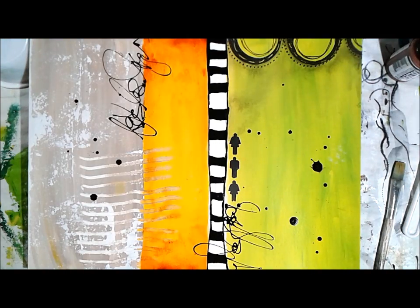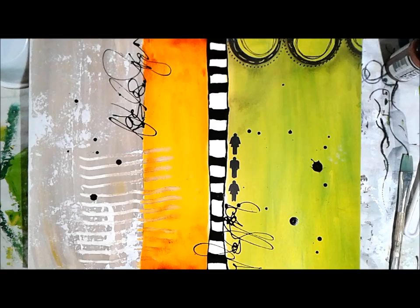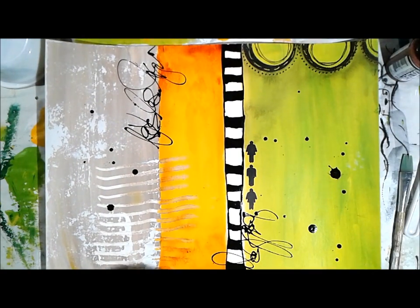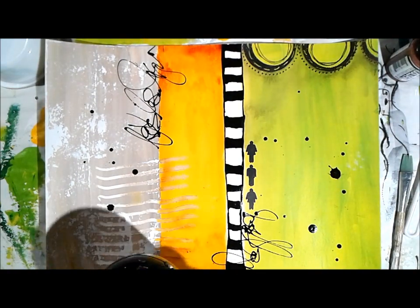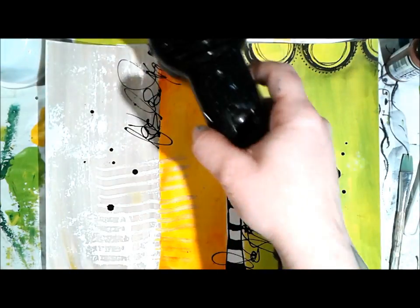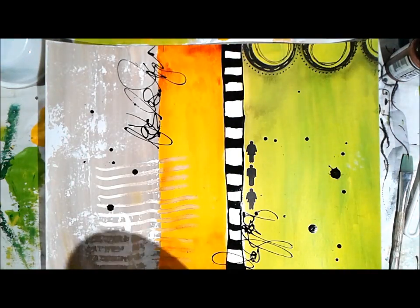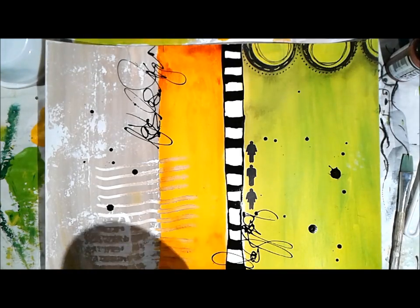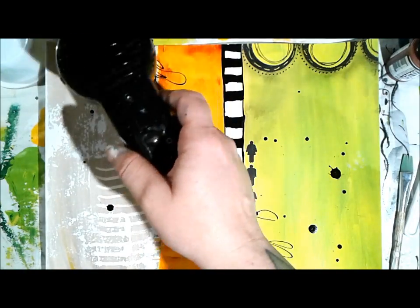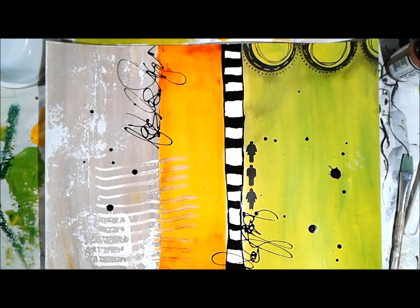The page is pretty much done. I'll heat it dry and then get out a graphite pencil, making sure all my paint is permanent and completely cured so I'm not carving into the paint with the pencil. Though, carving into wet paint with a pencil is also a cool technique - it creates great texture, lines, and movement. Maybe we'll do that on our next art journal page.